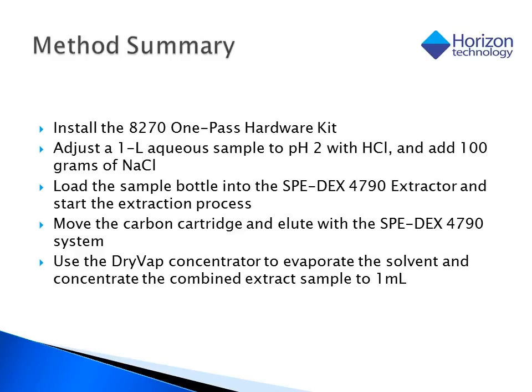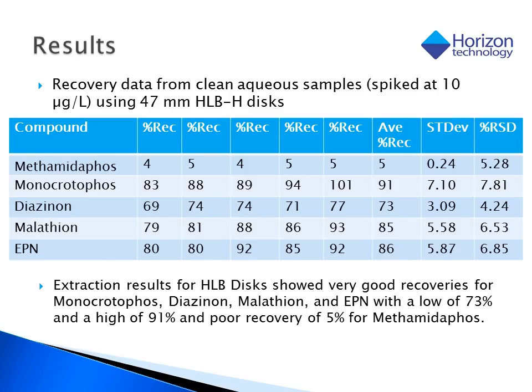To investigate the extraction process, the 8270 one-pass hardware kit was installed, giving us the ability to use a carbon cartridge as well as an SPE disk. The sample was adjusted to a pH of 2 and run using a SpeedDisk extractor. This experiment was done using both an HLB-H disk and a carbon cartridge. The data on this slide represents only the recoveries associated with the HLB-H disk. While the recoveries are good for the most part, the recovery of methamidophos is extremely low, most likely due to its hydrophilic nature, and we need to find a way to capture it.